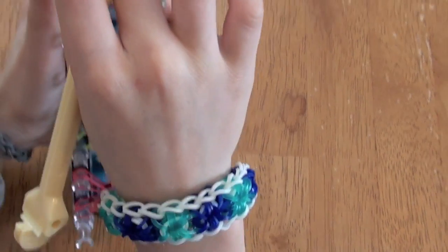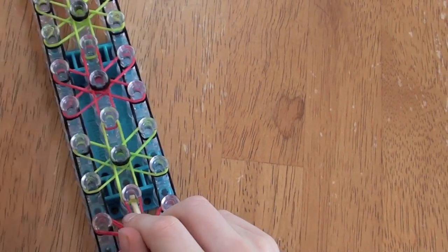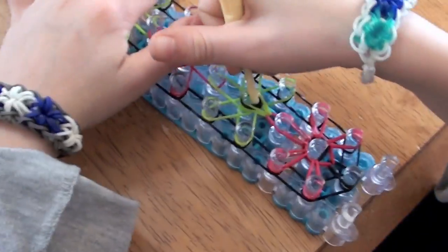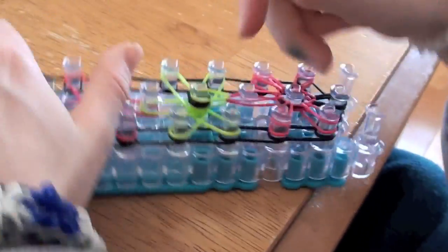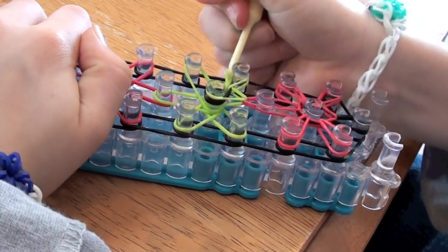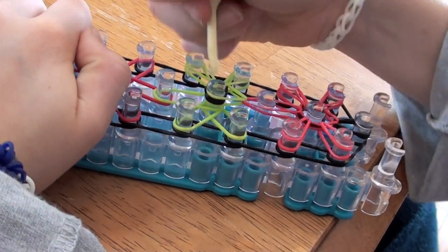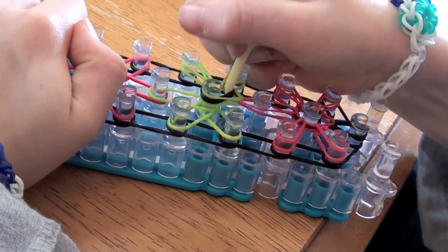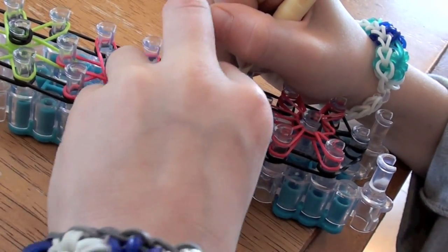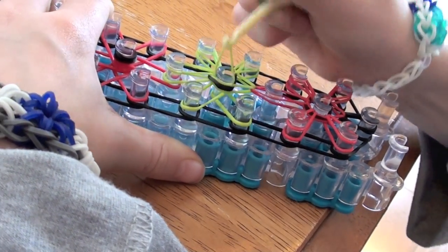You're going to do it with the rest of the starburst. But when you're on this peg, you're just going to go under, grab this band, and pull it over. Now do the same thing you did with this starburst to this one. So go under the capper band, grab it, put it onto this peg. Go under the capper band, grab it, and go onto this peg. Go under the capper band, grab it, and go onto this peg. You're always grabbing the same band as the one you put on the peg, and it always has to go in this order, or else it's not going to work.